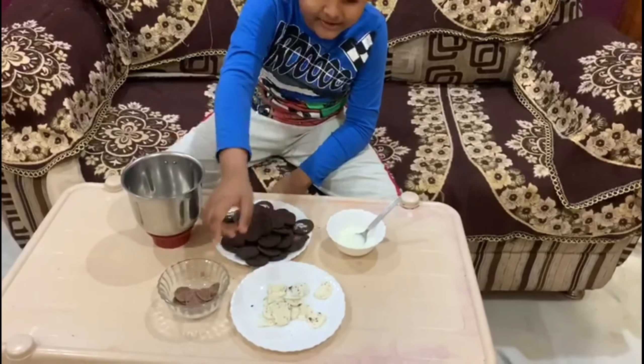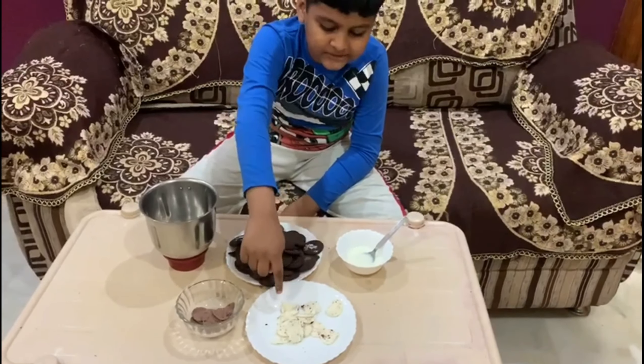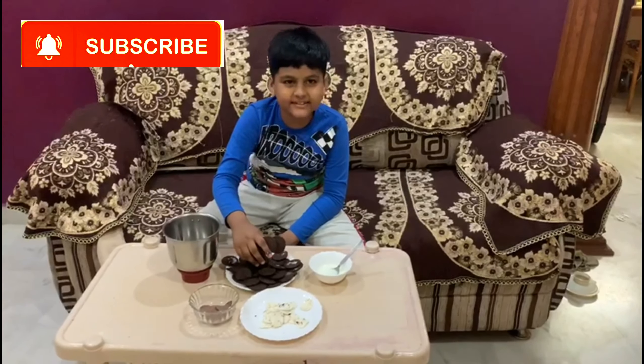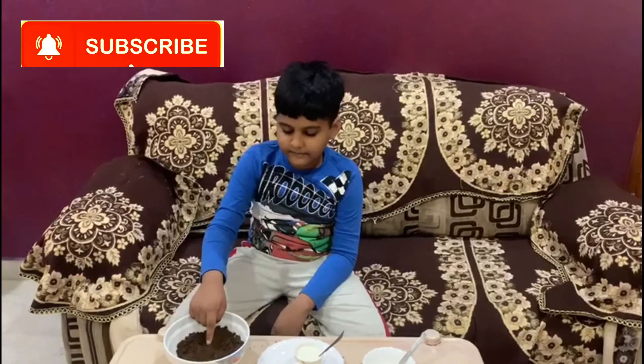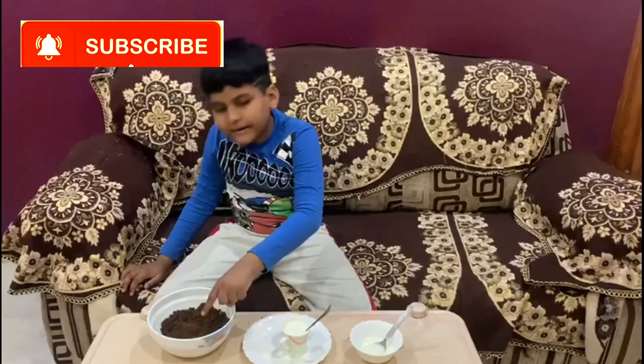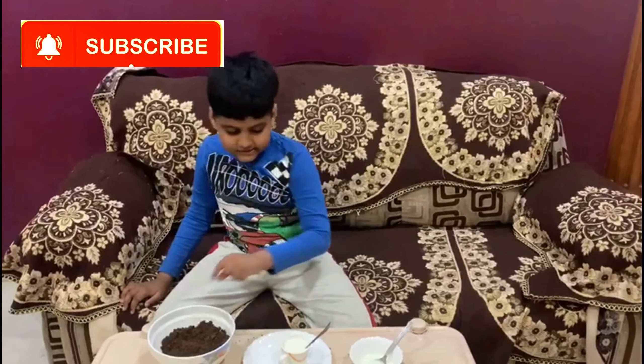Let's put the chocolate vanilla cream on top of the chocolate, then add the biscuits to the ground.